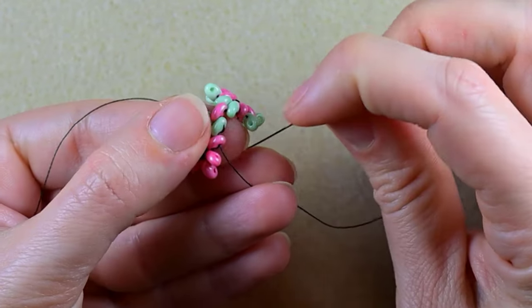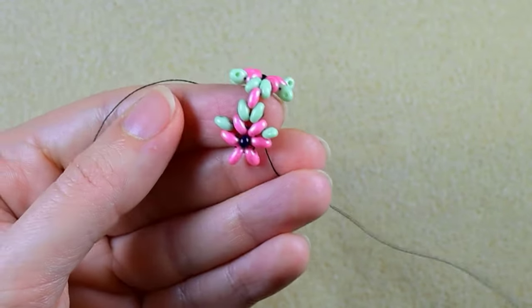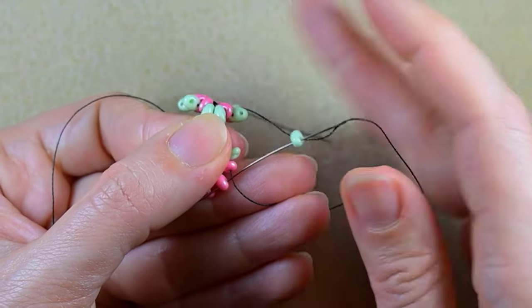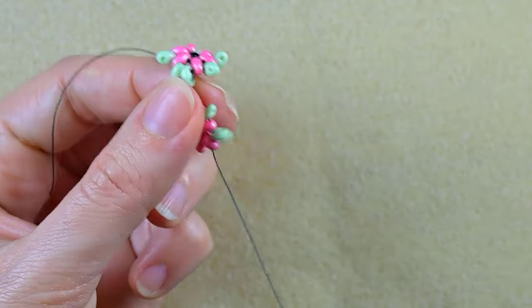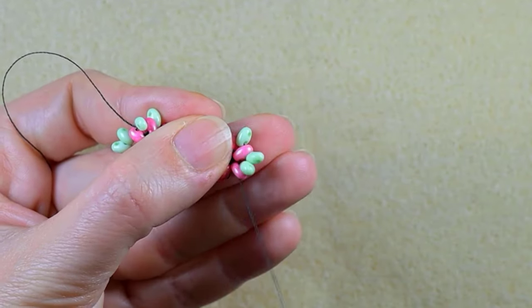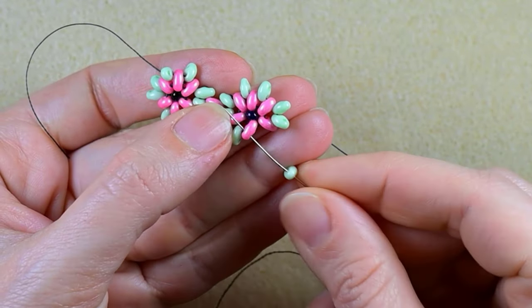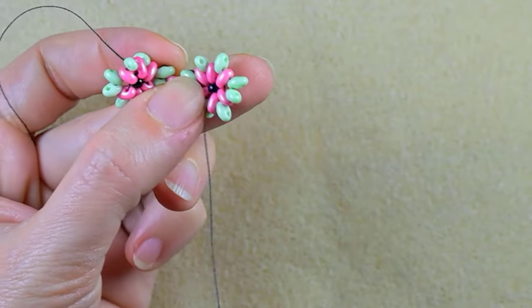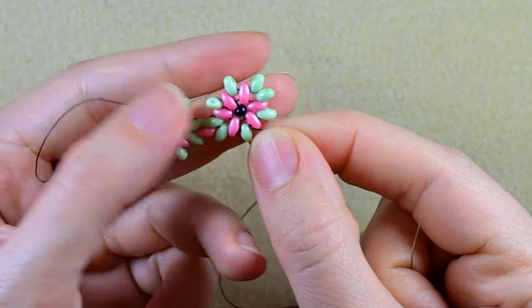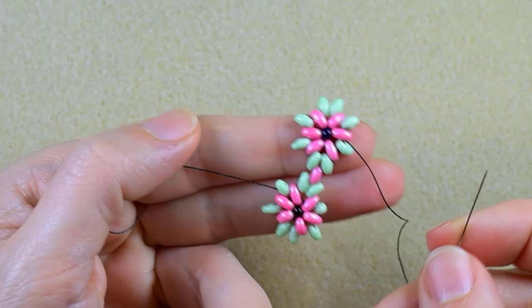Take a green one, then another green, then two greens, then one green. Now I have my second element ready.